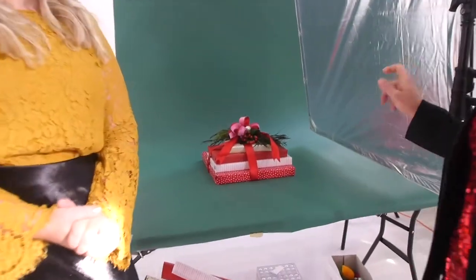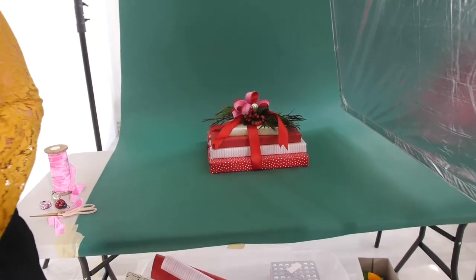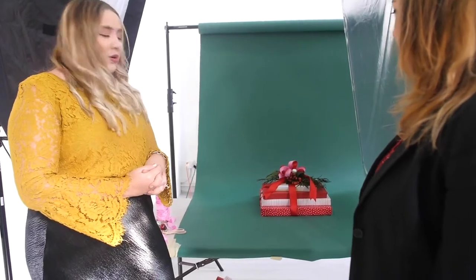We're shooting on this beautiful emerald green seamless, and we've done some stunning floral toppers on here. We're going to show you what's inside these beautiful gifts because the stuff that's on the inside is just as beautiful as the stuff that's on the outside. I can't wait to get started. Let's go!